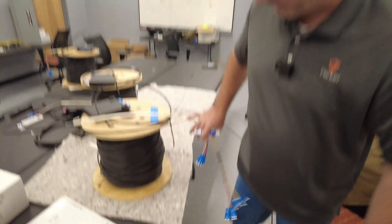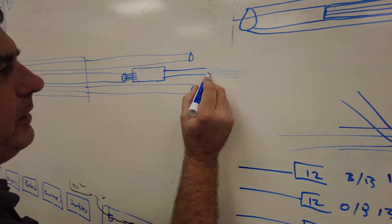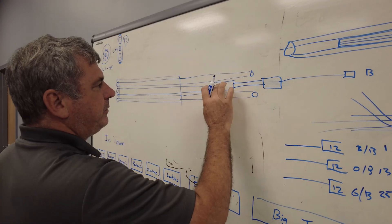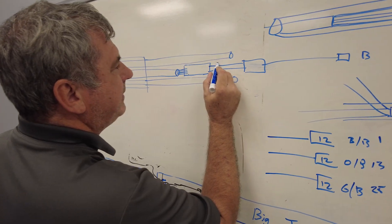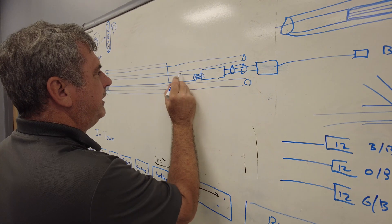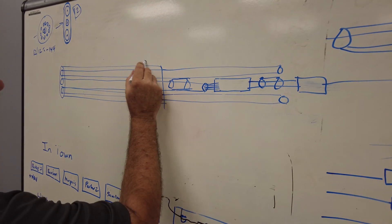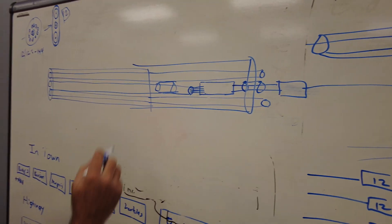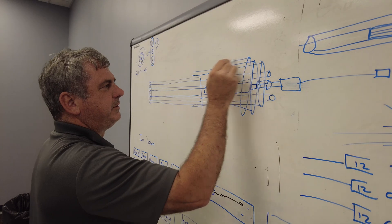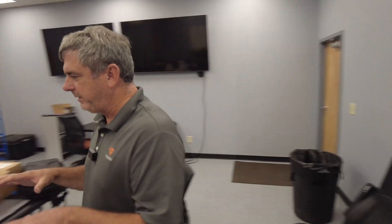The thought was: get the strength members, then the splice, then heat shrink, breaking out to individual fiber colors — blue, orange, green, brown — so this would all be protected. On each side we put a piece of strength member to hold everything apart so when we applied the heat shrink tubing across the whole system and shrunk it back, we built up three layers of heat shrink to make this fusion splice more robust, because this 12-fiber ribbon fusion splice is the weak point.